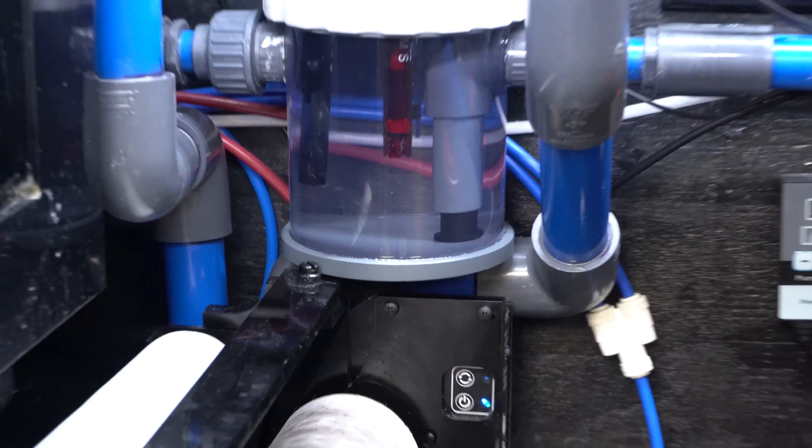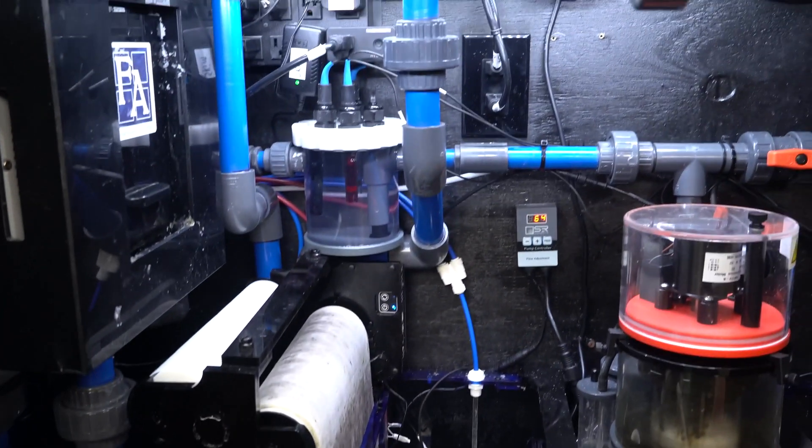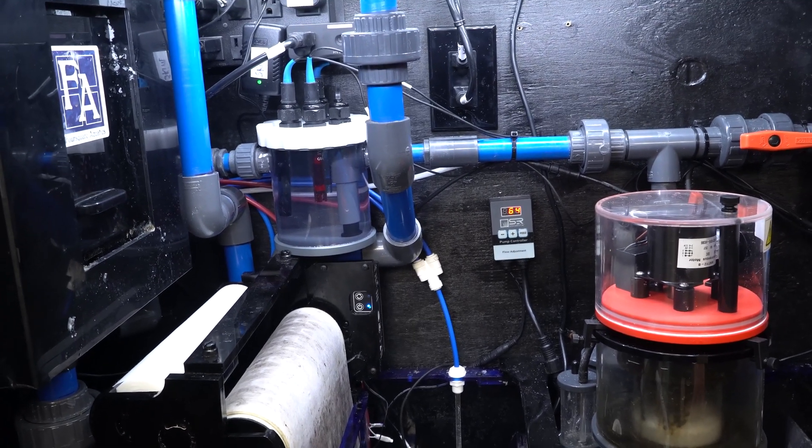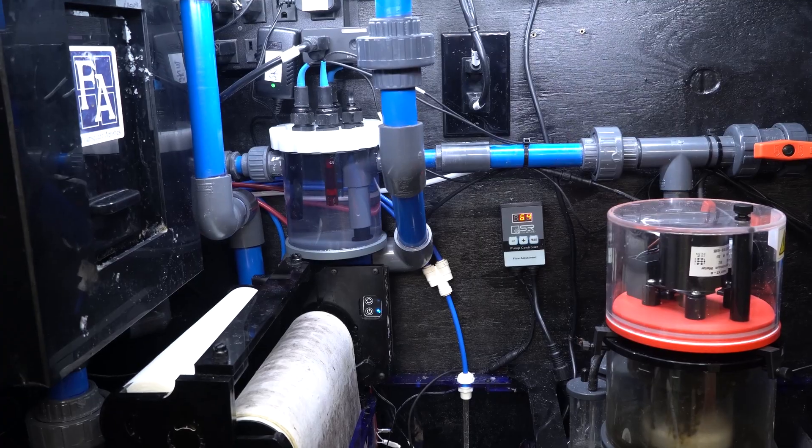GHL measurement cell in, no micro bubbles, and it's a successful install. Hopefully you enjoyed this video — if you did, give it a thumbs up. I appreciate you taking the time to watch it and I hope you have a wonderful day, thank you.